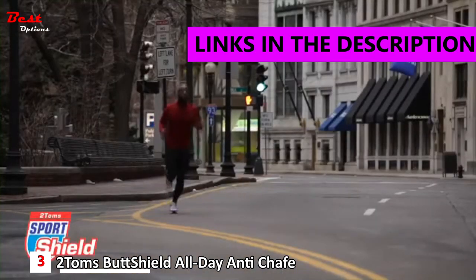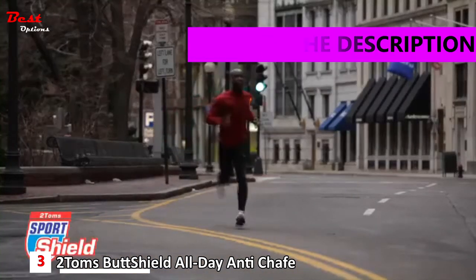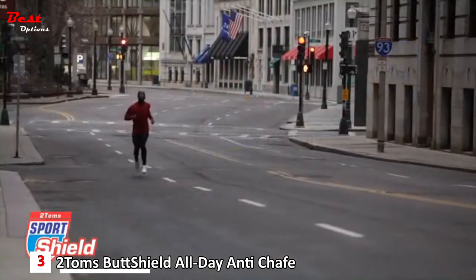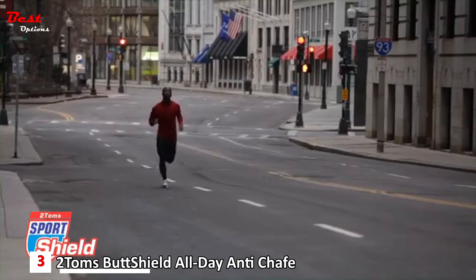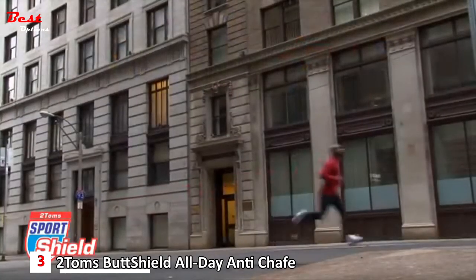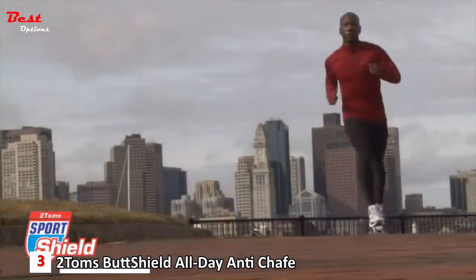A body in motion tends to stay in motion — unless it is stopped by blisters and irritation. You train for distance, stamina, and endurance. Sport Shield Skin Guard protects against the friction that causes blisters, chafing, and hot spots. A single application lasts all day.